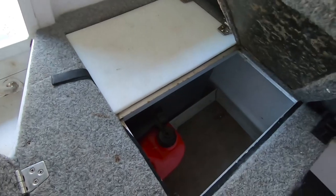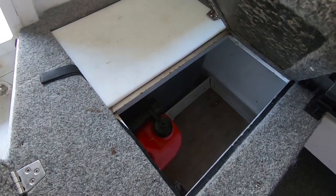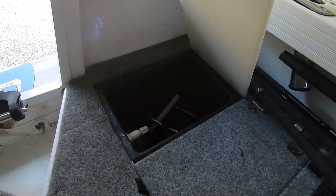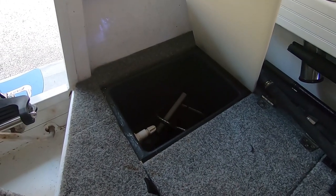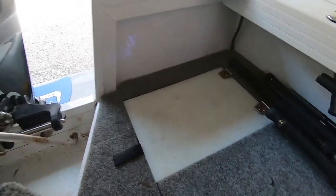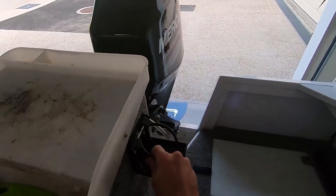Recapping on the other side — I extended these compartments and made them bigger so I can actually fit 25 litres worth of fuel in 5-litre jerry cans underneath that compartment. All it took was moving the bait tank back a little bit. Beyond that it's the same bait tank that comes standard, just with a pump upgrade.